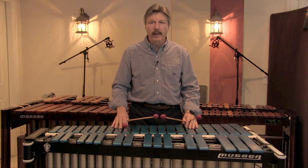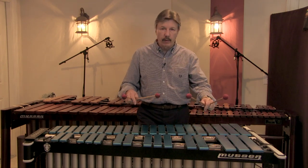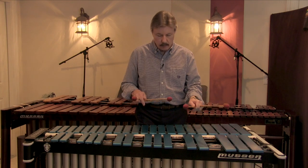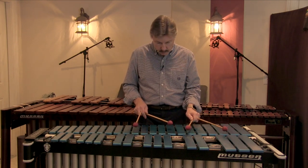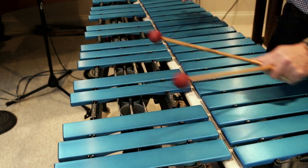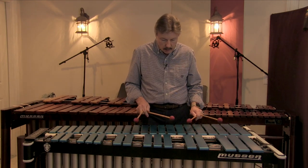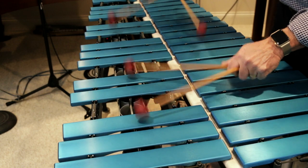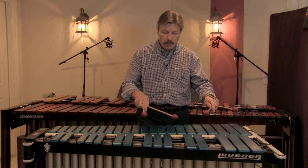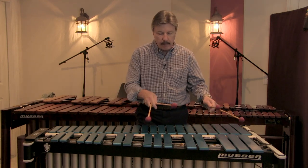Now, the pedal has two functions. The most important function of the pedal is to clear the harmony. So if you hit a chord, go to another chord, pedal, go to another chord — you're clearing out the harmony for each one of those chords. That's pretty easy to understand. You then use all the other hand-dampening abilities to execute your melodies, or perhaps while a chord is ringing.